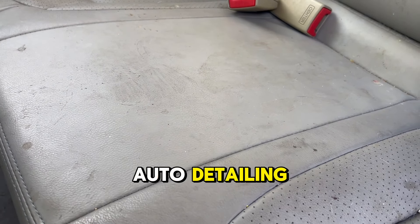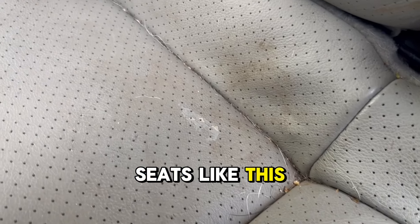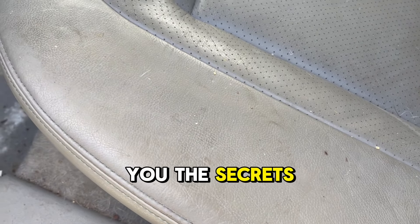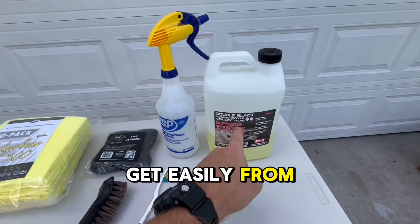Hey guys, it's Alan with Highlands Auto Detailing. Do you ever wonder how to bring nasty leather seats like this back to life? Well, in just three minutes, I will show you the secrets to professional grade cleaning using these simple tools you can get easily from Amazon.